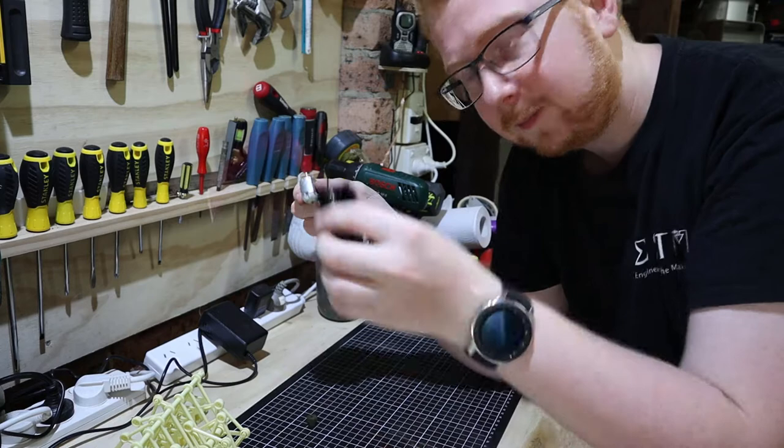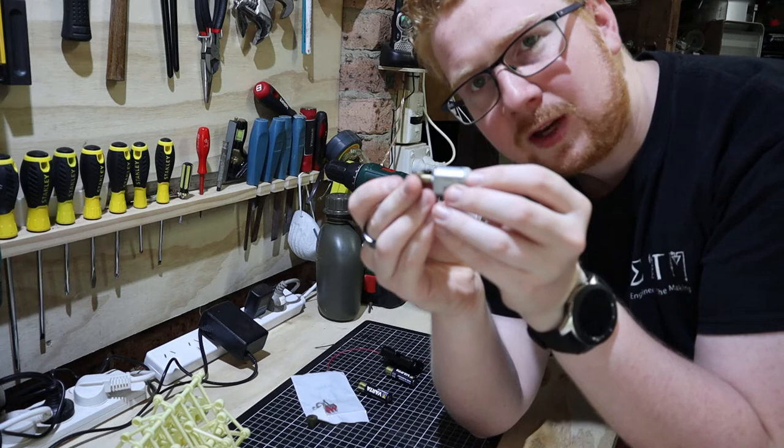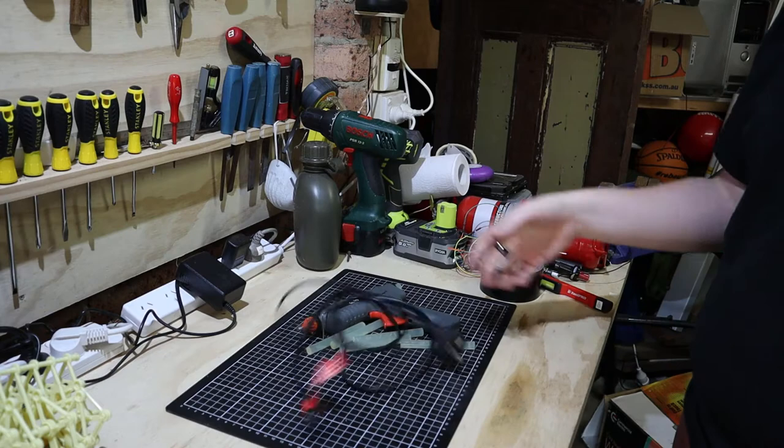We've got a little motor here, we've got some battery holders, we've got a switch — I think everything we need. The next problem is going to be trying to mount this gear to the actual motor, because this has got a much bigger diameter hole than this shaft. I'm thinking hot glue.